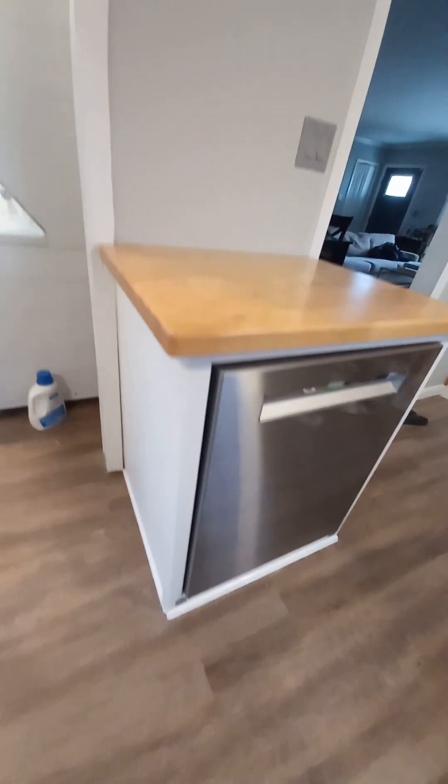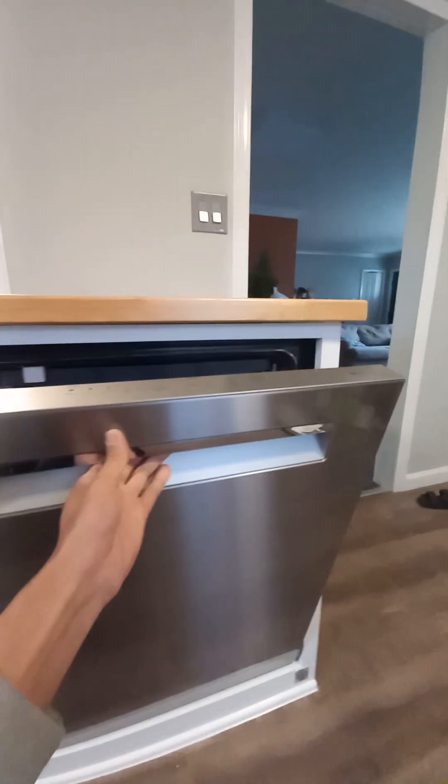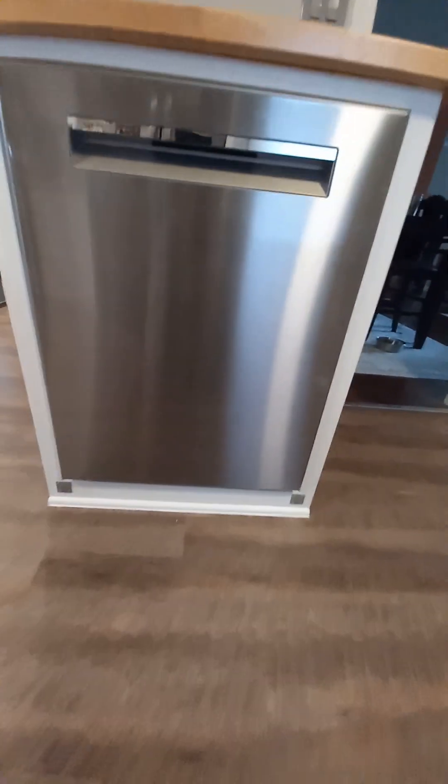I used some wood here to match the cabinets, and I wanted this area at the bottom to be cleanable. Once you open the dishwasher you can actually clean the bottom, and the front cover just looks better while still allowing access. It functions well and looks cleaner with that panel on.